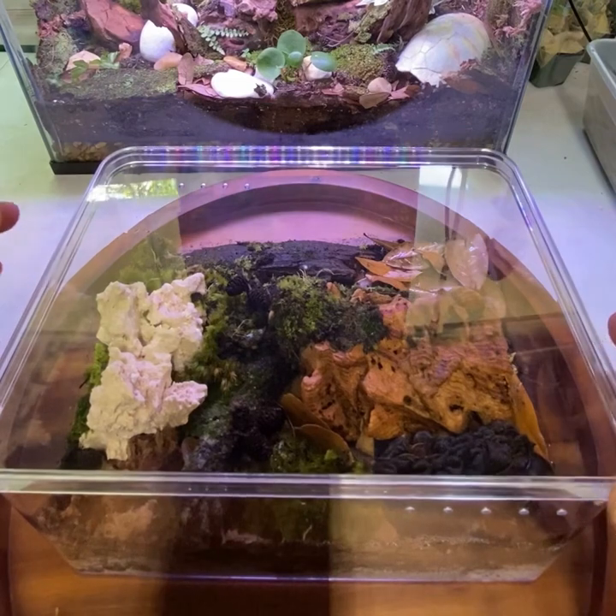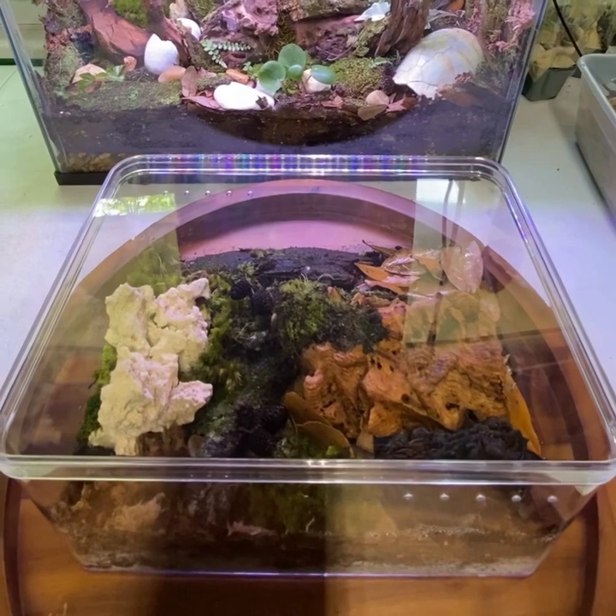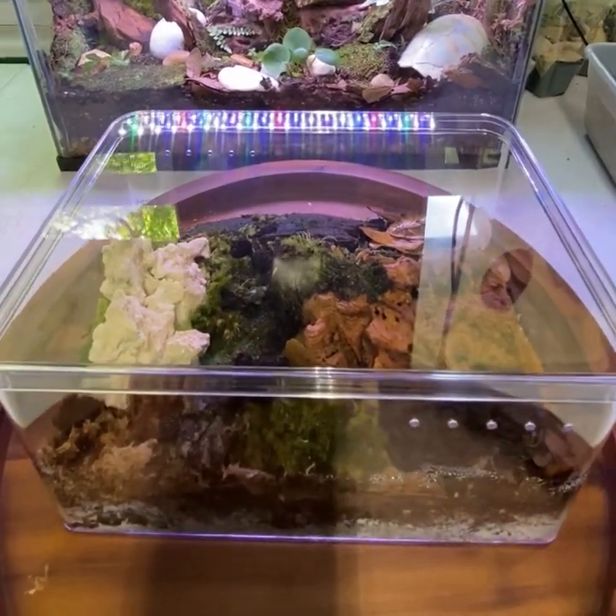Secure the lid in place, and this deluxe isopod habitat is finished. I really like these clear bins that allow you to look in on your isopods from all angles without disturbing them.